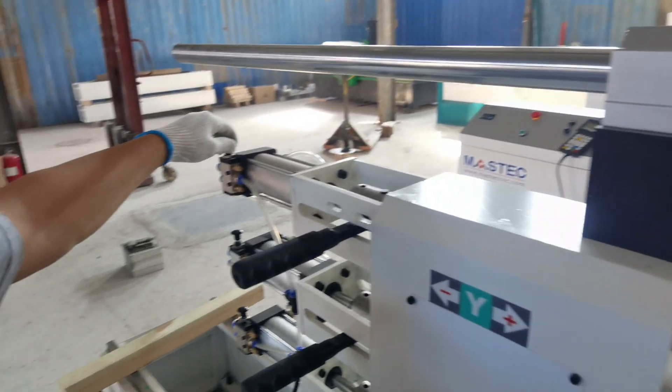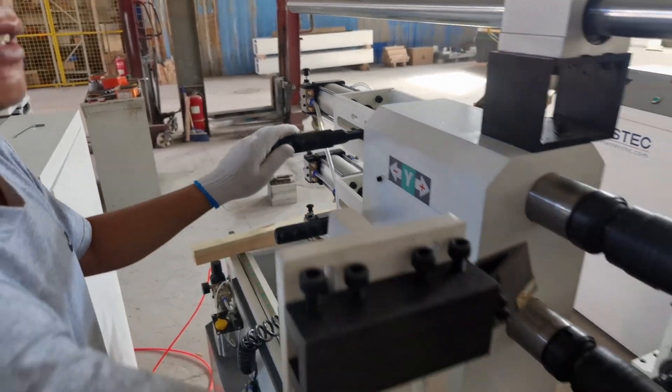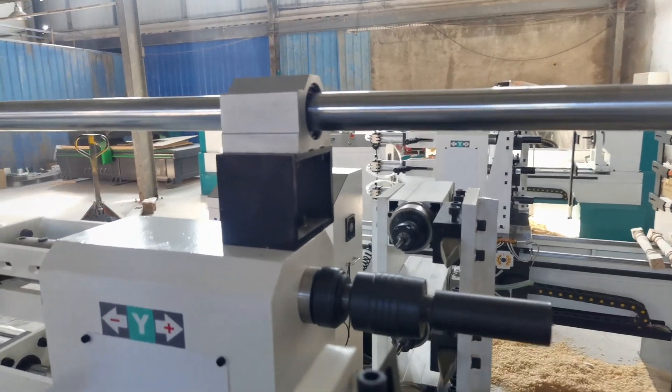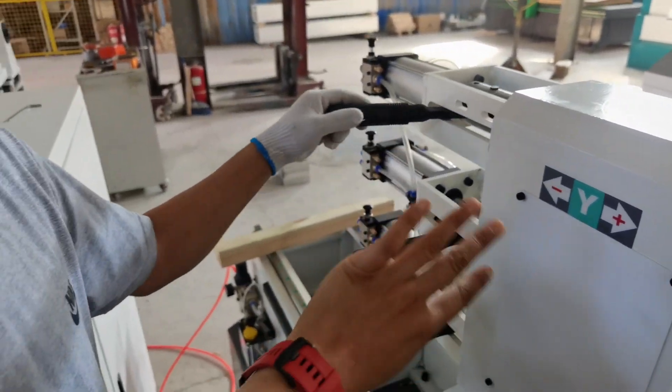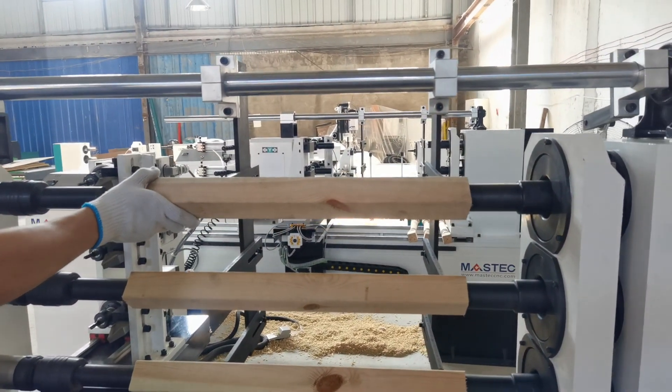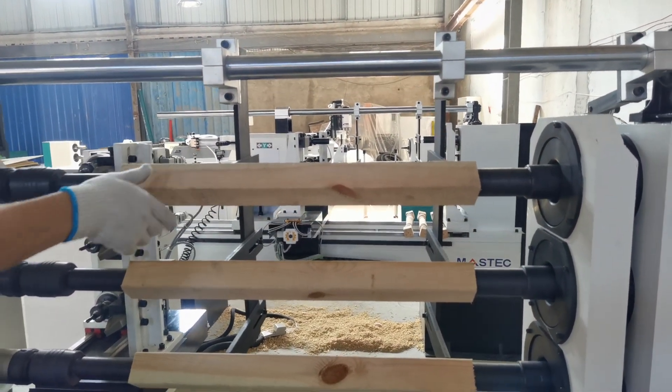When you unload the material, you just put out the button and then switch this, and you can unload the material.